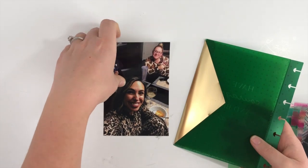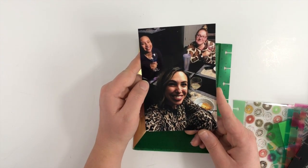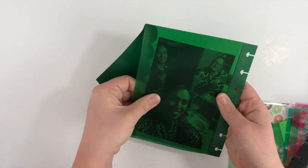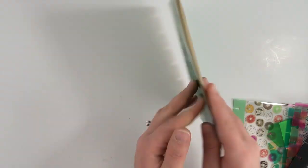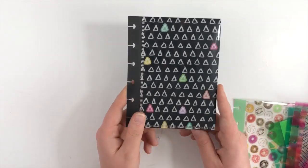Another way you can use some of these bigger envelopes is with a four by six picture. Sometimes for my memory planner I like to print four by six pictures. The four by six picture fits perfectly in the bigger size envelopes, and then you would just close it up and you have your picture in there.